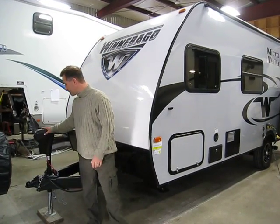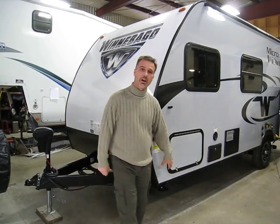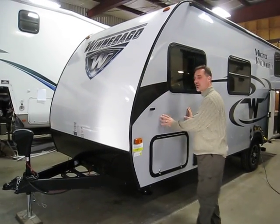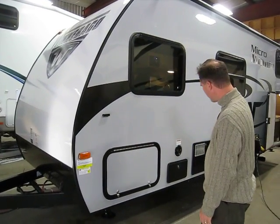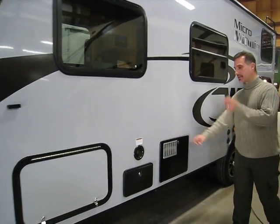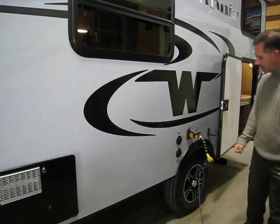Electric tongue jack with an LED light on it. Stone guard. Tanks are enclosed and heated underneath. It's gel coated as well. Beautiful colored exterior — comes in 5 different colors. Very large pass-through storage with another door on the other side. An exterior shower. Gas and electric water heater that you turn on from the inside. Cable and satellite ready. Attachable power cord.